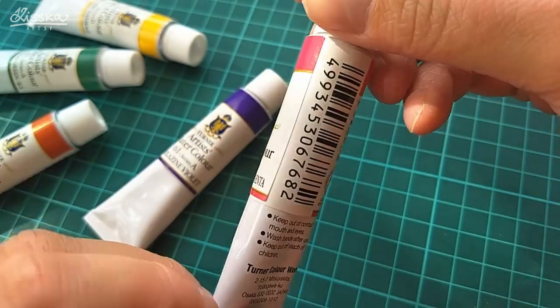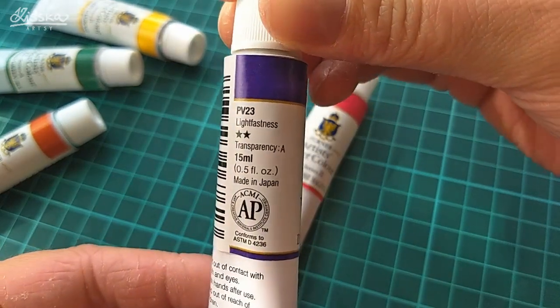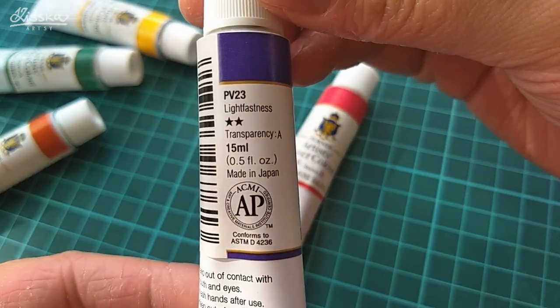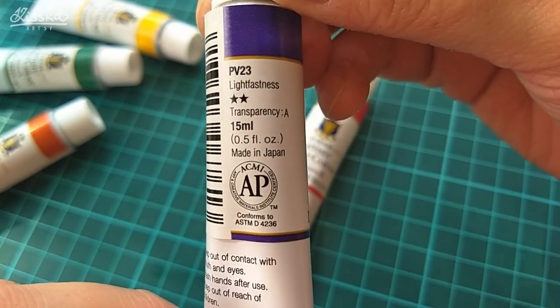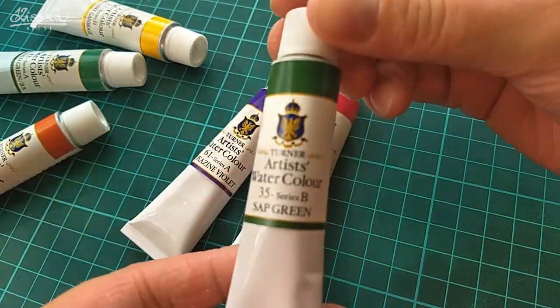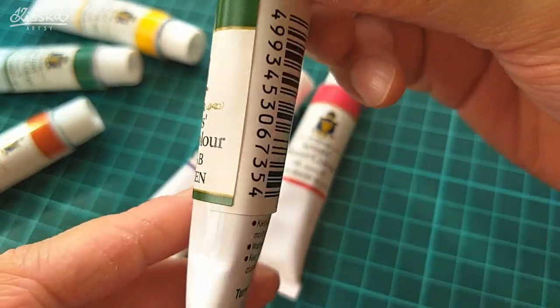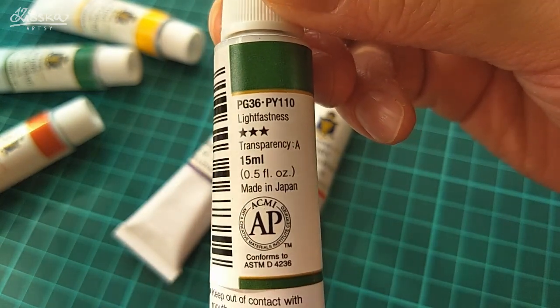Let's have a look at another tube. Here you can see the dioxazine violet, which is made out of PV23 — pigment violet 23 — and has only two stars for lightfastness. And here is the sap green, which is made out of two pigments: pigment green 36 and pigment yellow 110.